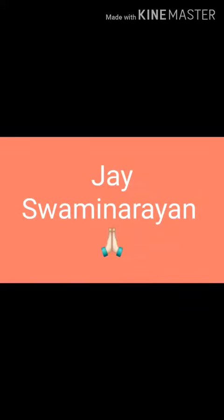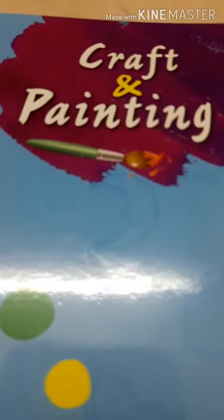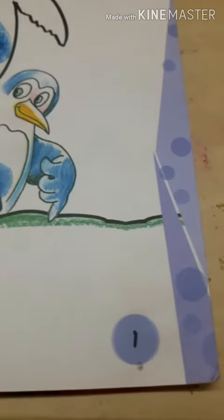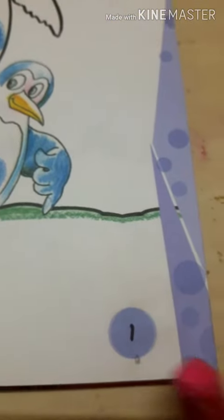Jai Swaminarayan! Hello kids! Today we will work on the Craft and Painting book, on page number 1.